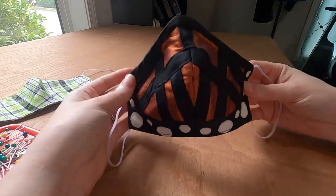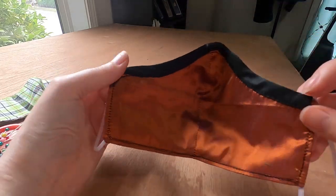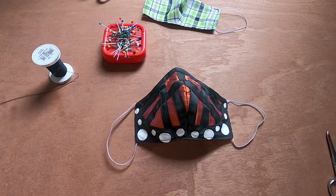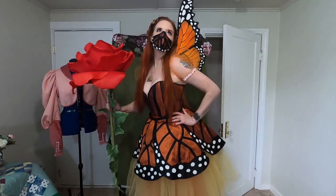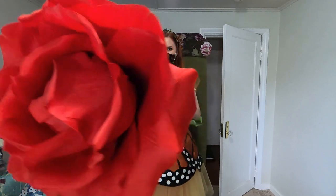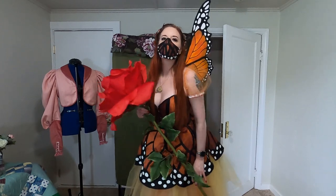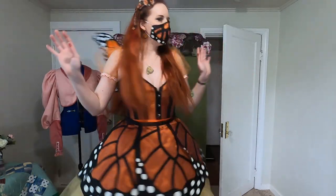And there you have it — a fun monarch butterfly mask. The silk is pretty breathable. I've tested it after I made it to be sure, but I'm just happy it worked out.